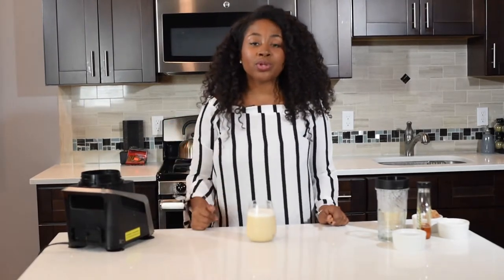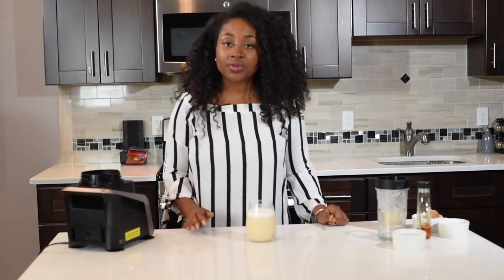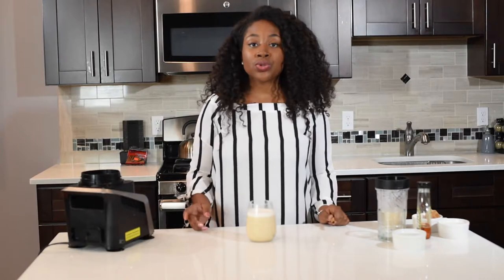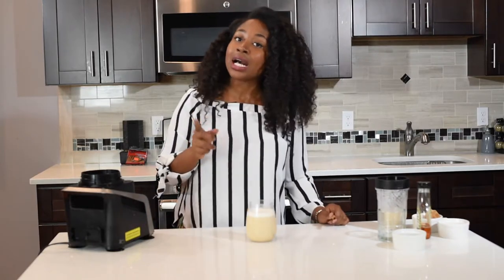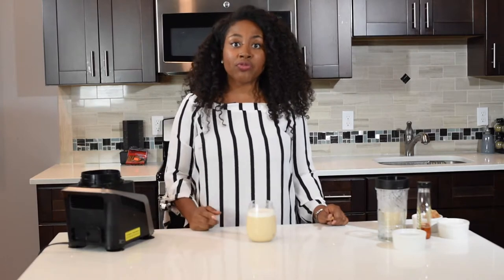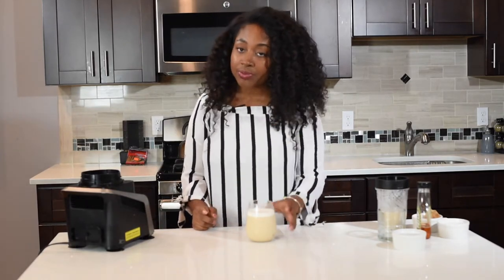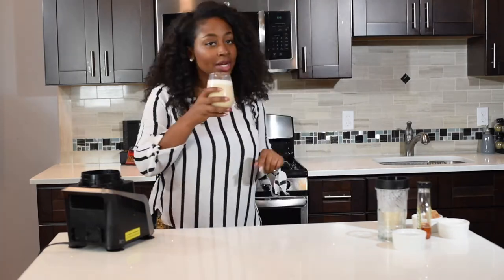If you're someone who's trying to have less sugar in your lifestyle, this is a perfect recipe for you. You guys know what to do — try it at home, like, comment, subscribe, and visit missgoodieskitchen.com for the full recipes. I'm gonna enjoy mine with a cinnamon stick — just like that!